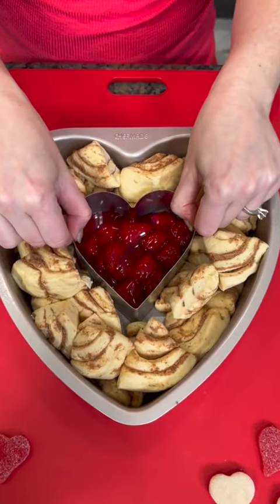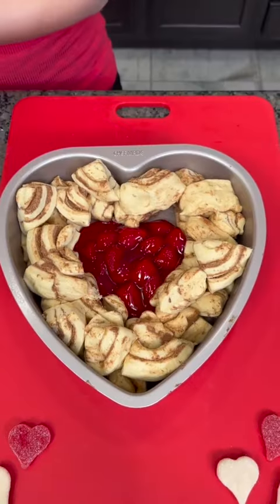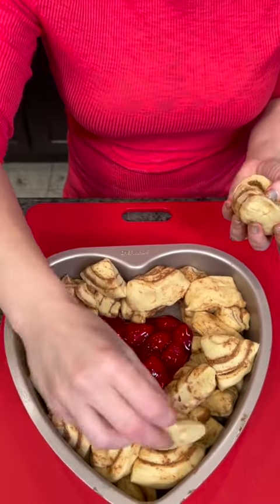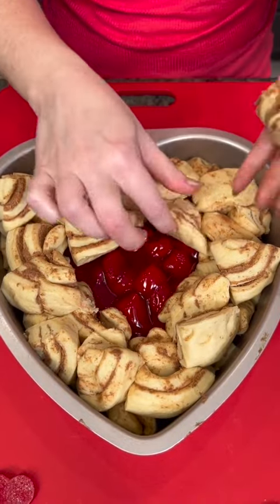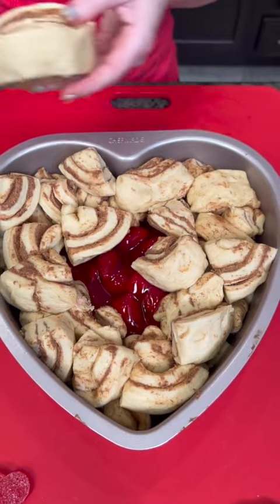We take this part out — there we go. And now we've got some more that we're gonna put on top of our strawberry filling, because you're not actually gonna see this strawberry heart until after this comes out and we flip it upside down. So this is all gonna grow together and it's gonna be a nice strawberry surprise.